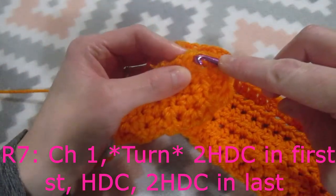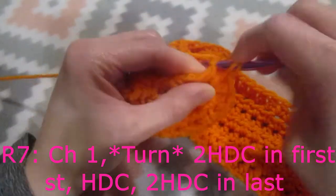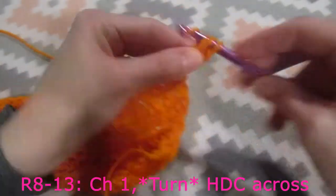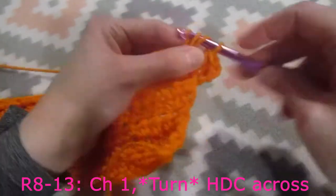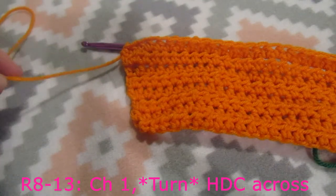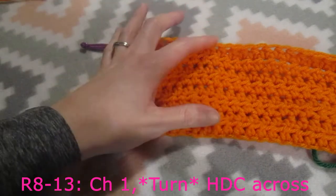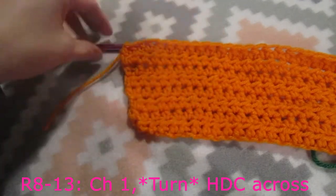Now for our last stitch, we are going to do two half double crochets in this last stitch. We are going to chain one and do one half double crochet into each stitch across. I'll meet you back here when I am done with row number eight. I have completed my eighth row. I am doing this sweater in two different colors and I choose to do the different colors every eight rows.